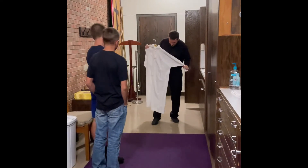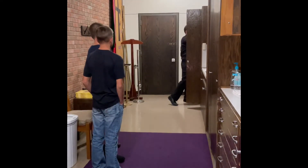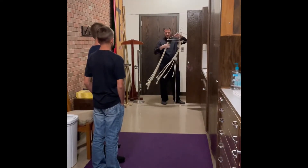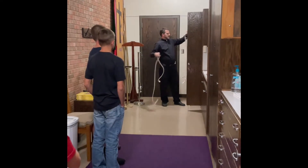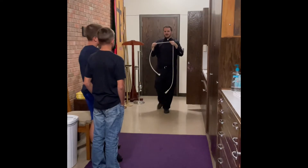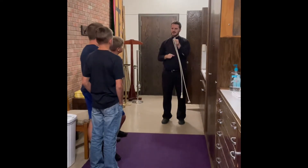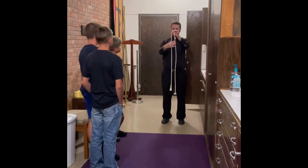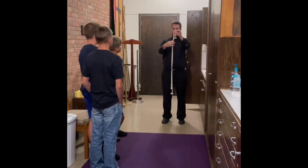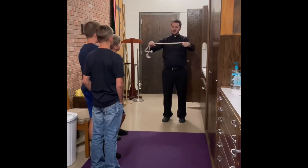So the alb needs to go down, and then you also have the cincture, which is this rope. Does anyone remember how to tie the cincture? You can just tie it if they're too short, but actually a good way to do this is to do a slipknot. So you go like this, you pinch it like that, and then you put that over there, and it creates an adjustable knot.